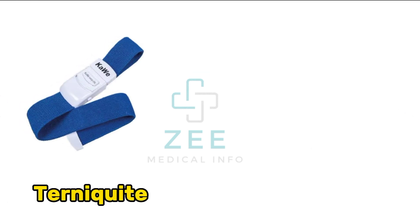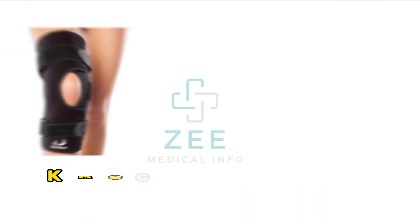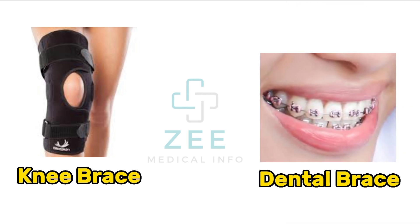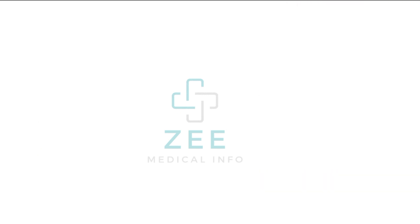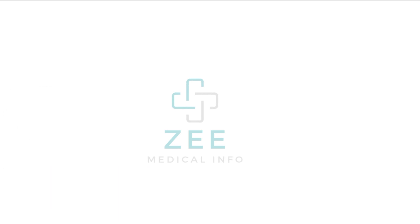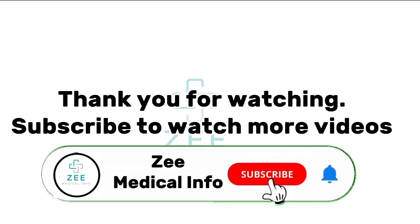Tourniquet, splint, knee brace, dental brace, oxygen alarm machine. Thank you for watching — subscribe to watch more videos.